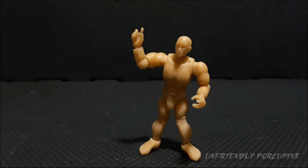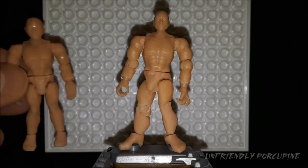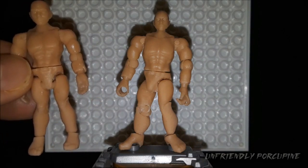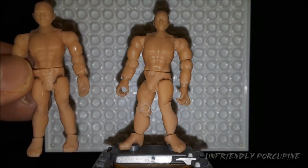Now, enough of the important information, let us begin with the review. To do this review proper justice, it is much more proper to introduce the older Mr. Buck figure and do comparisons, to show exactly how the 2.0 version was improved.